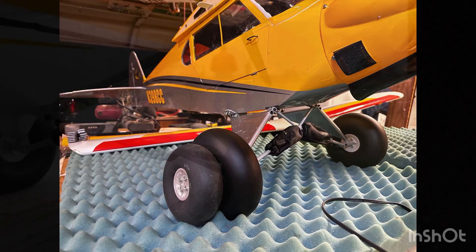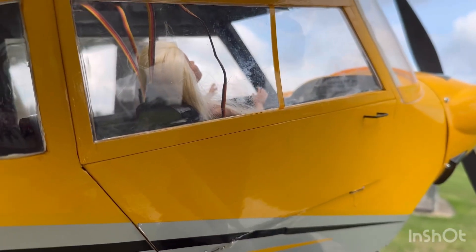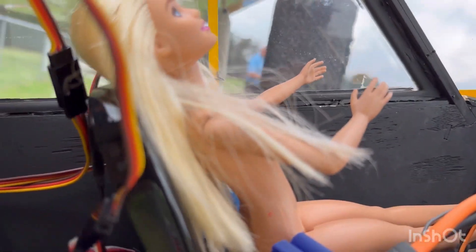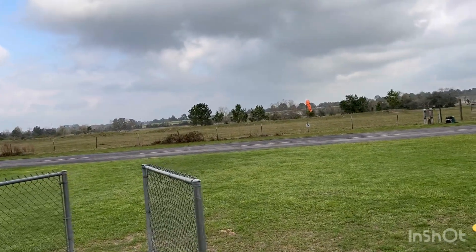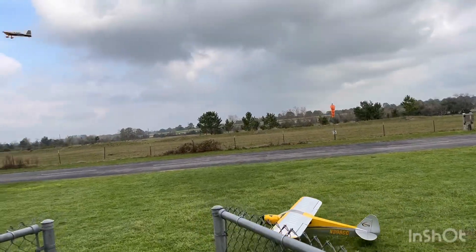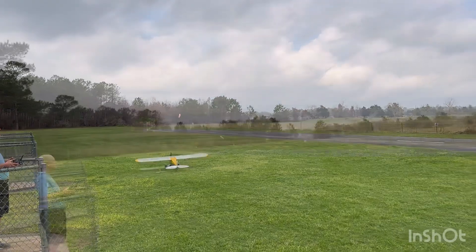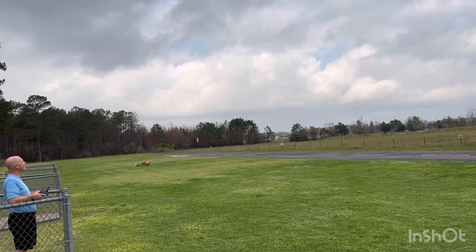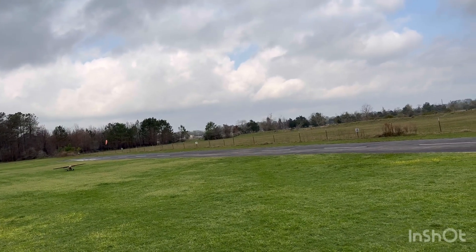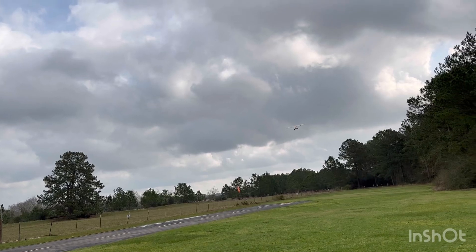Upgrade time — pneumatic tires! Time to take the girls' naked Barbie to the sky — the exhibitionist is ready. My girls gave me the Barbie to be the pilot of this Cub because it's about the right scale, but they didn't give me any clothes. They said they'd get her a jacket and a scarf, but that still hasn't happened. This is the second flight. I've since found the correct prop adapter for the motor so it holds the spinner on properly — that's fixed.